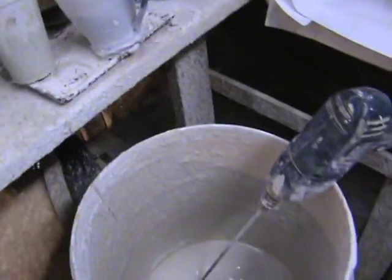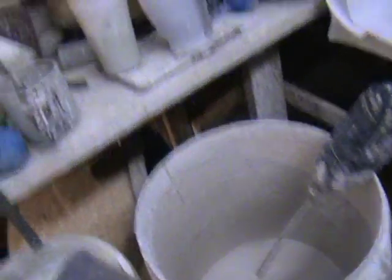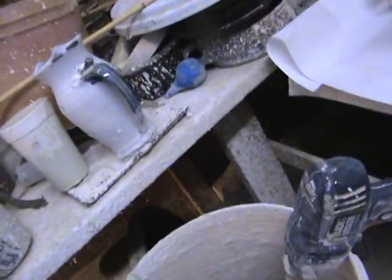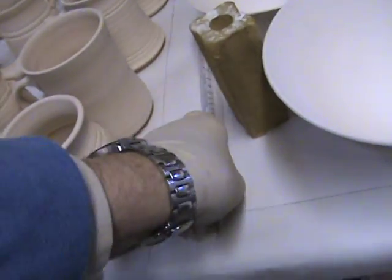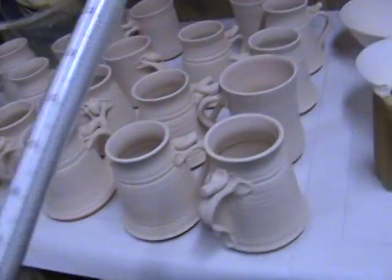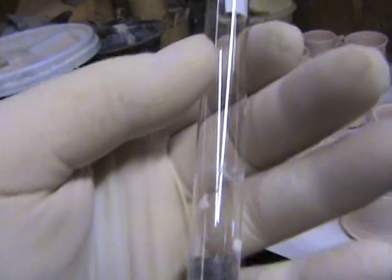Now what we have is a completely mixed glaze. A lot of people ask how do I apply a glaze and what do I do with it? Right here on the table we have a mystic device which is available almost everywhere, and this is called a hydrometer.